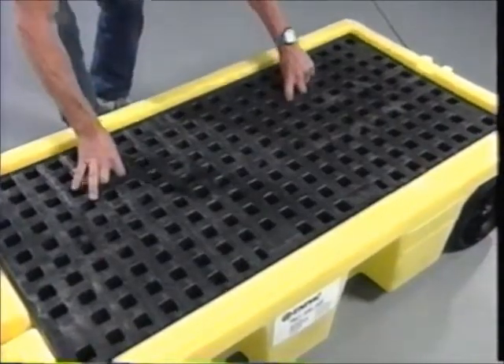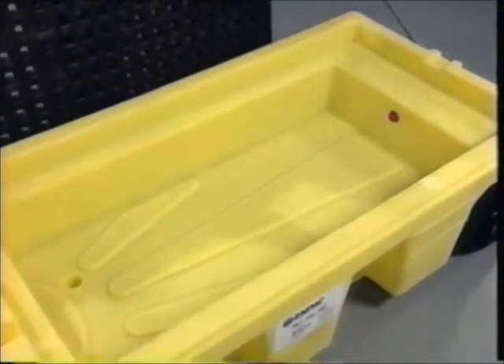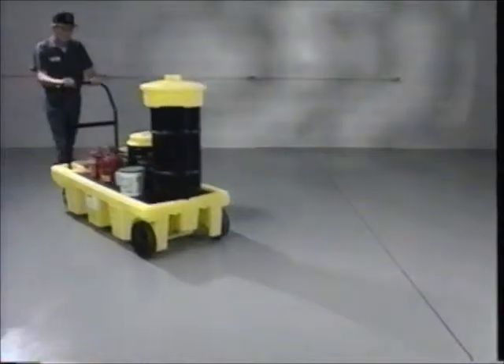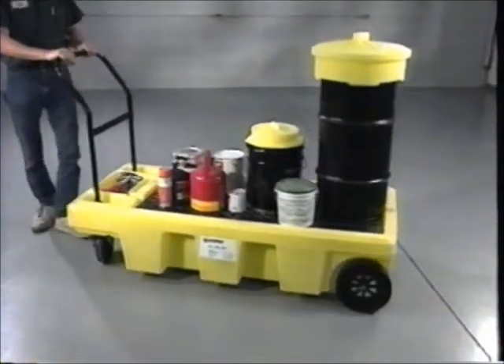Structural foam grates remove for easy cleaning, while dual drain plugs let you empty the sump. Feature for feature, no other cart matches up to the Poly Spill Cart.